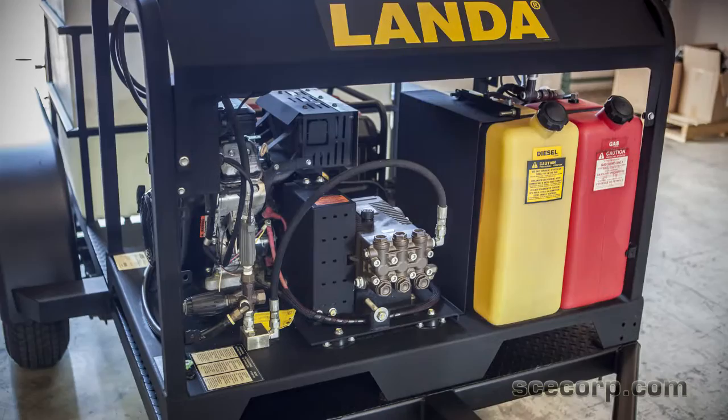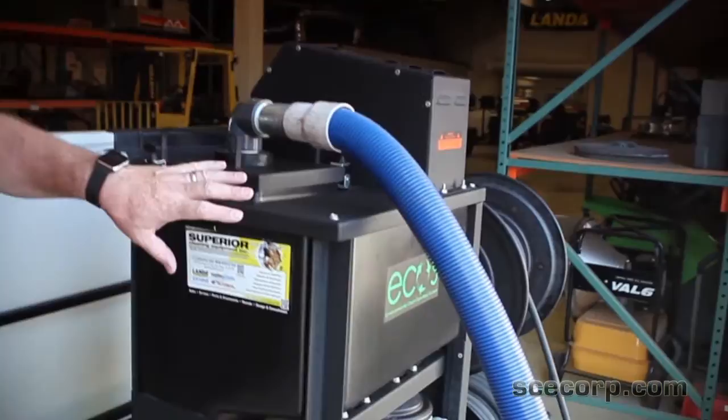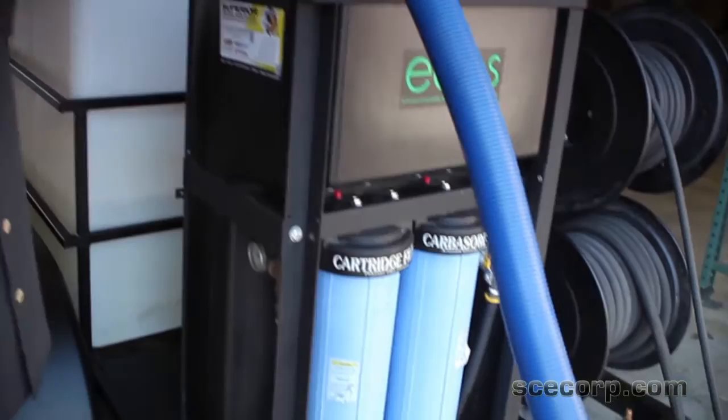Hi, this is Greg with Superior Clean Equipment and we're going to talk a little bit about the trailer that we built here. It's got a 5 gallon a minute, 3500 PSI Landa skid — it's a Landa PGDC. It's got 101 CFM vacuum, it's off the Landa Ecos trailer. The guys in San Diego actually converted it, ordered it through specials and put it on here. It's going to be a standard item that's coming out now through Landa.